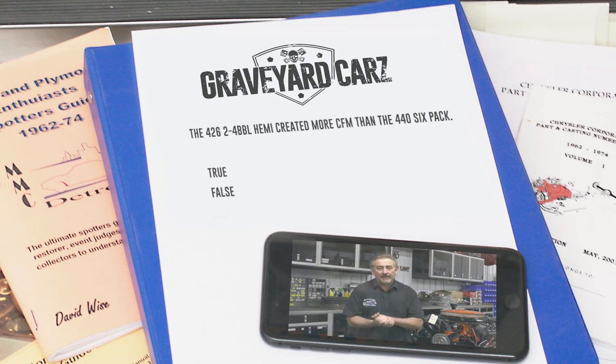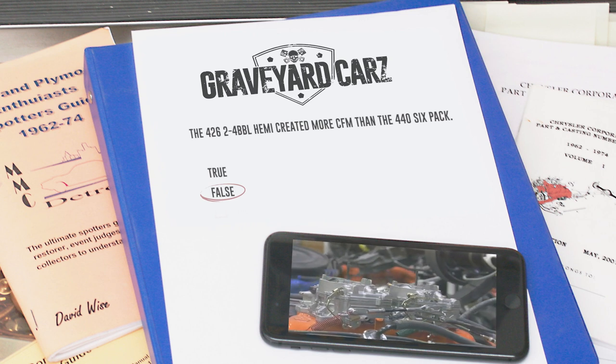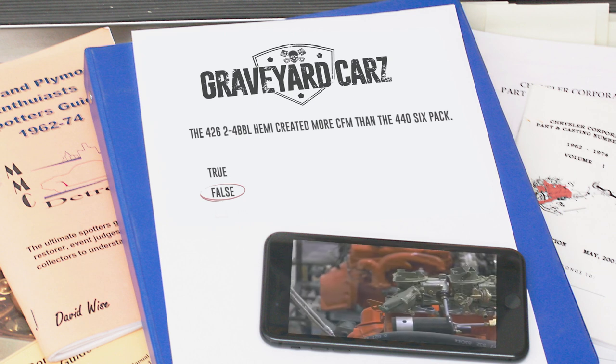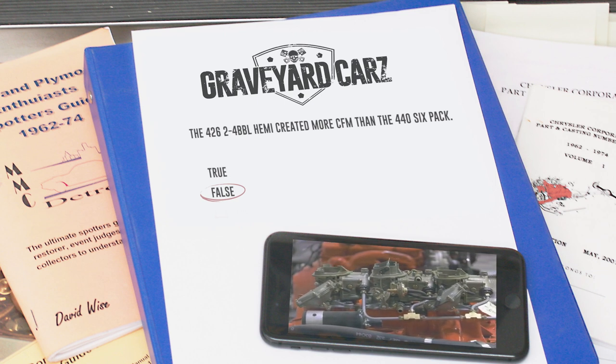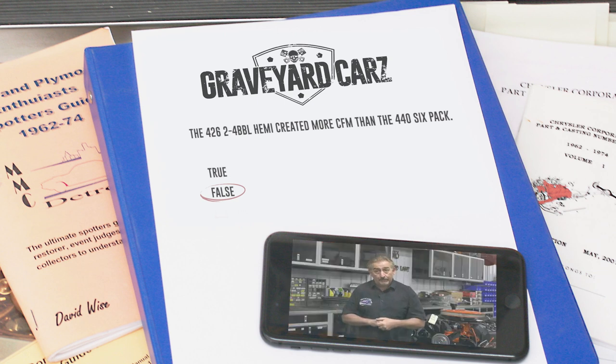All right, my ghouls and ghoulettes — did the 426 Hemi dual four-barrel carburetor setup create more cubic feet per minute of airflow than the legendary 440 six-pack? If you answered false, you're correct. Here's the breakdown: the two Carter four-barrels on the 426 Hemi each created 625 CFM, for a total of 1,250. The 440 six-pack had a center carburetor that it ran on all the time at 350 CFM, and two outboard carburetors each at 500 CFM, totaling 1,350 cubic feet per minute of airflow. The 440 six-pack wins.